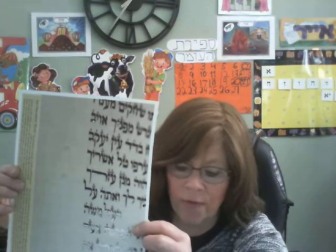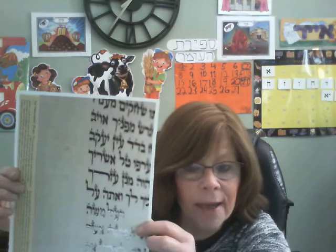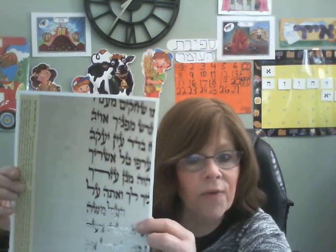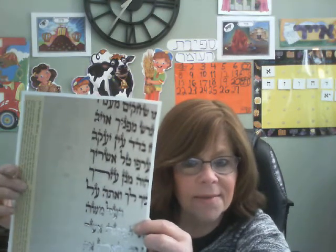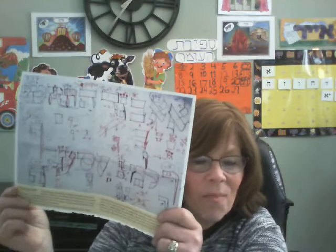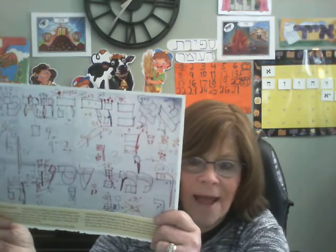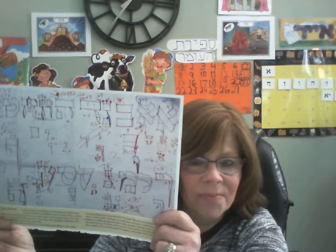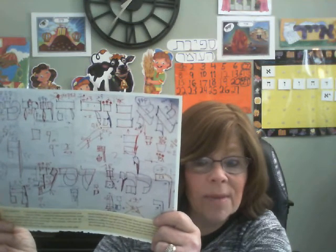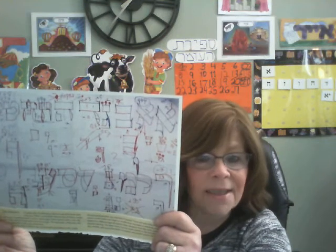A Sofer doesn't know how to write such beautiful letters right away. It takes the Sofer lots and lots of practice. Sometimes the practice will look like this — wow! Lots of measurements, lots of erasing, lots of practicing. If you want to do something beautifully, you need to practice until it's perfect.